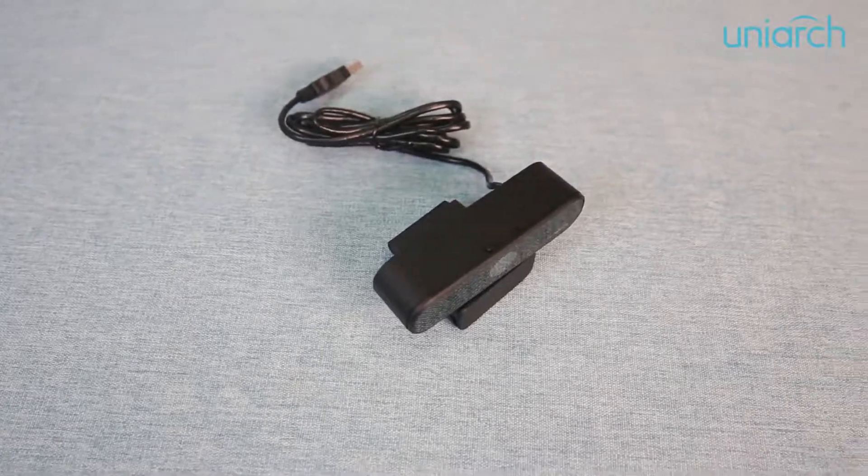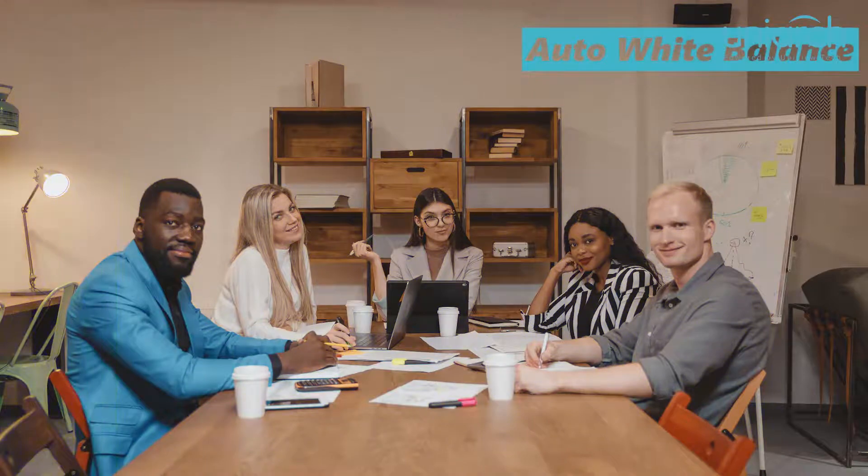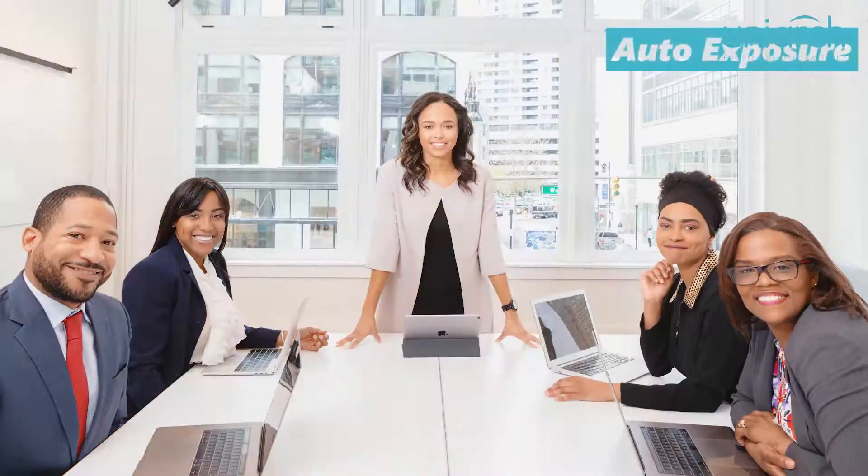At the same time, our V20 supports auto light correction, auto white balance, and auto exposure, which ensures high-quality video even in a dark environment.